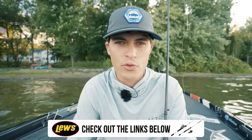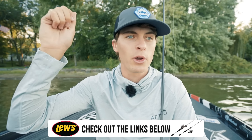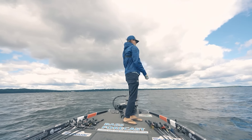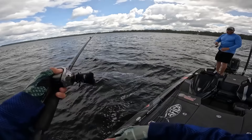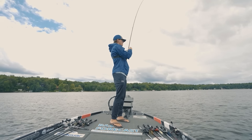The retrieve on the jig worm is pretty simple. Make as long a cast as you can to a grass clump, grass edge, grass line, or weed flat, let it sink all the way to the bottom — probably getting stuck somewhat in the grass — then lift up and let it sink back down, just like a standard soft-plastic Texas-rig worm. When you feel it get stuck on grass, grab your handle and give the rod a quick snap to free the jig worm, allowing it to fall back down.